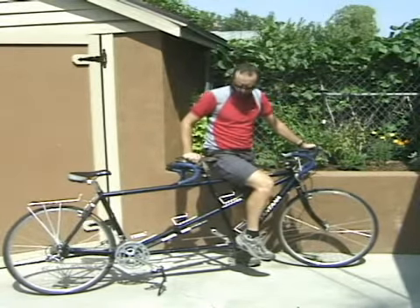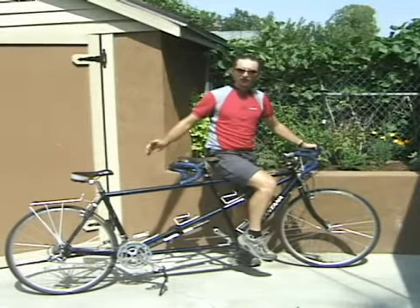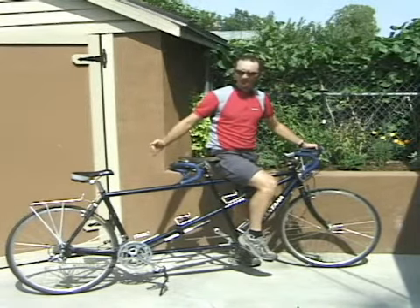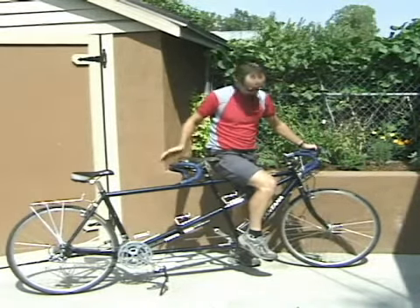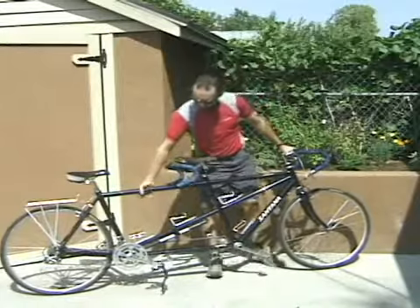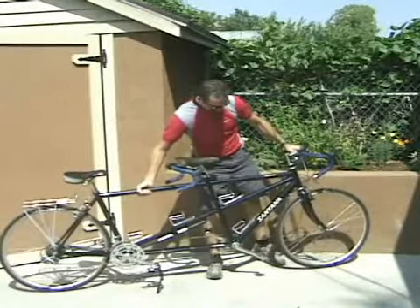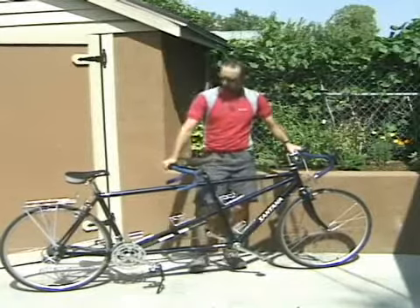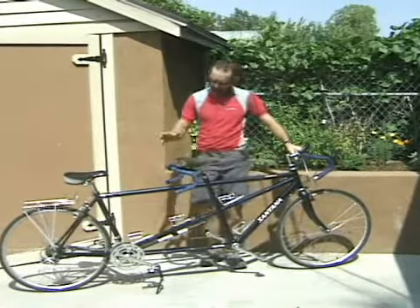It's a great way for you and a person with whom you have a good, trusting relationship to take a ride together. This tandem is a little bit older, but it's still a pretty nice bike. It weighs in at about maybe 40 pounds, maybe a tiny bit lighter. And it's made out of aluminum from front to rear — it's 100% aluminum.